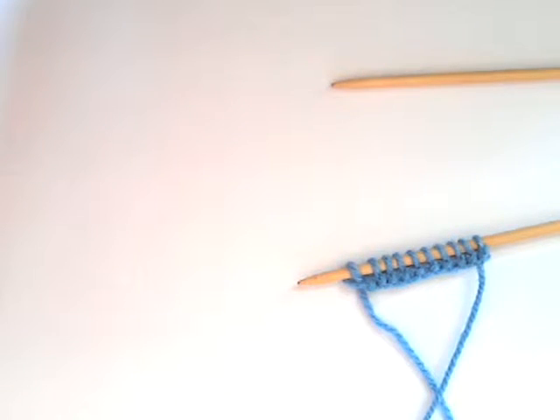Hello and welcome to my craft channel Susie Makes. This is the next video in a series I'm currently doing on knitting. The first two have been how to cast on using the thumb method and the second was how to do the knit stitch. Today's video is about how to do the purl stitch.